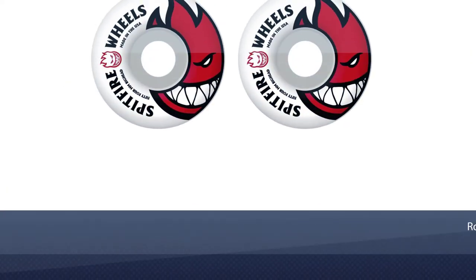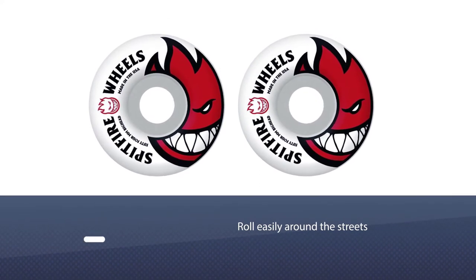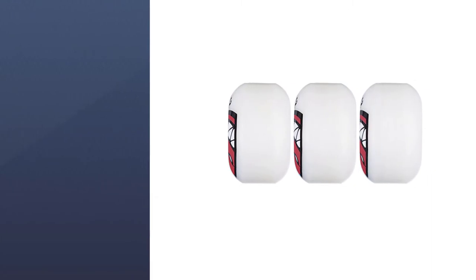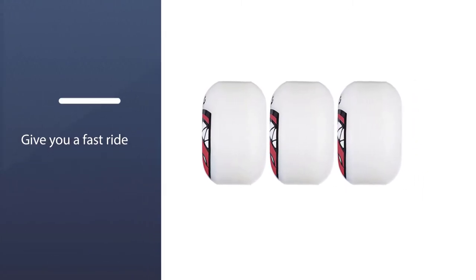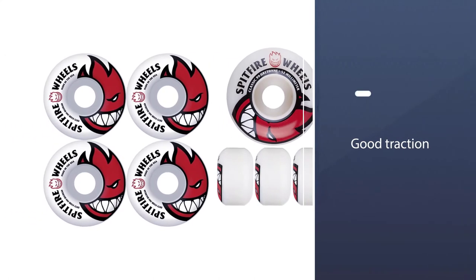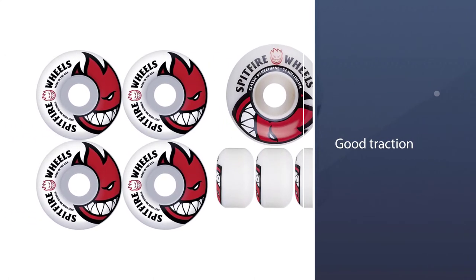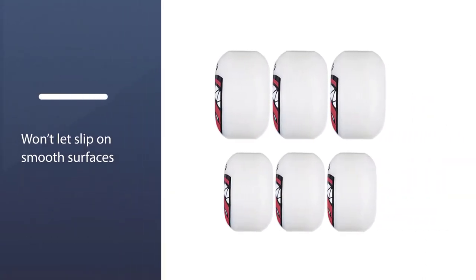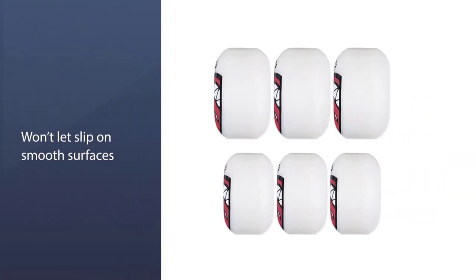Attaching them to your board is going to let you roll easily around the streets, ramps, skate parks, pools, and many other surfaces where some debris or cracks might occur. The wheels will give you a fast ride as well as some real power sliding tricks. The traction that these wheels maintain isn't that easy to break off and won't let you slip on smooth surfaces.